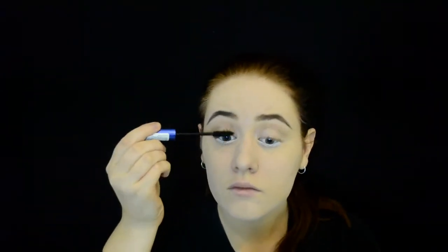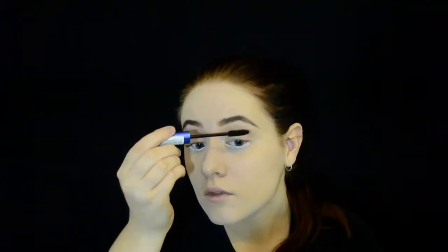Remember to apply mascara to your top lashes only. Don't apply it to your bottom lashes because we're going to draw some new lashes on anyway. Draw a line underneath the white line that you put under your eye and add some little lines to create eyelashes — this is our new bottom eyelid.